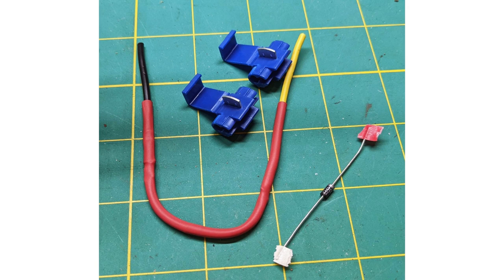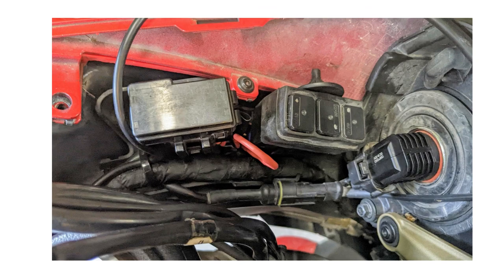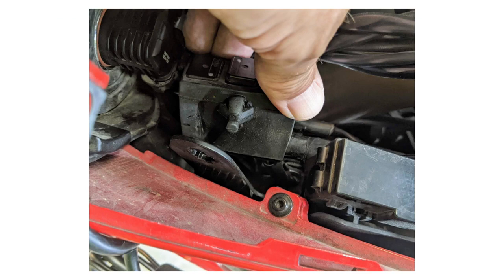I used a 1N4007 diode sourced from the local electronics shop. The one tricky bit is keeping the diode pointed the right way round — there's a stripe that must point to the low beam relay. To keep it straight, I soldered a yellow wire to indicate the end of the diode with the stripe, and a black wire on the other end. To install it, remove the four screws holding the left-hand trim panel inside the fairing — this covers the fuse box. Lift the panel away and you should see a trio of small relays. The aft and center relays are for the headlights. Look under these relays for a yellow wire with a gray stripe and a yellow wire with a white stripe.